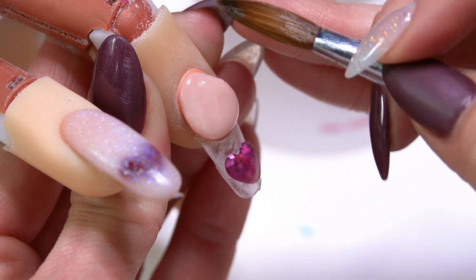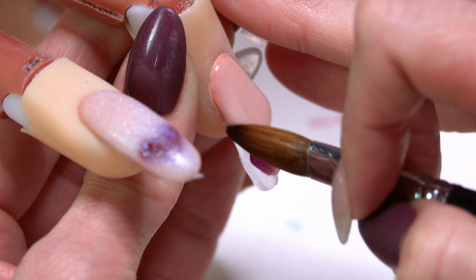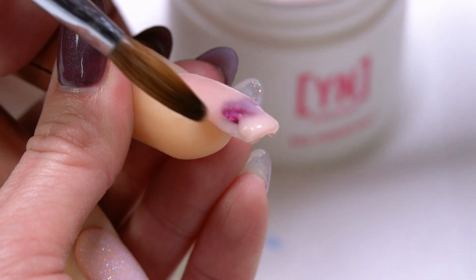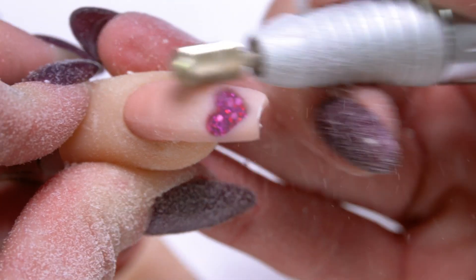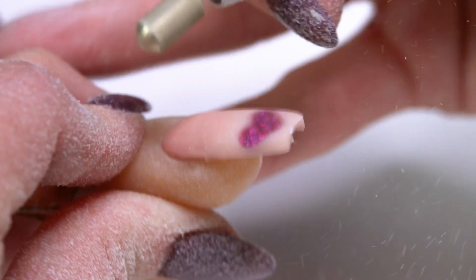So let's go on to our next nail. I've already got my glitter on this one, and I want that contrast again of glitter and a solid, so on this one I'm going to use our cover pink. I'm going to go ahead and file these nails out so that you can see our design pop through, and then we're going to do some finished design work over the top.